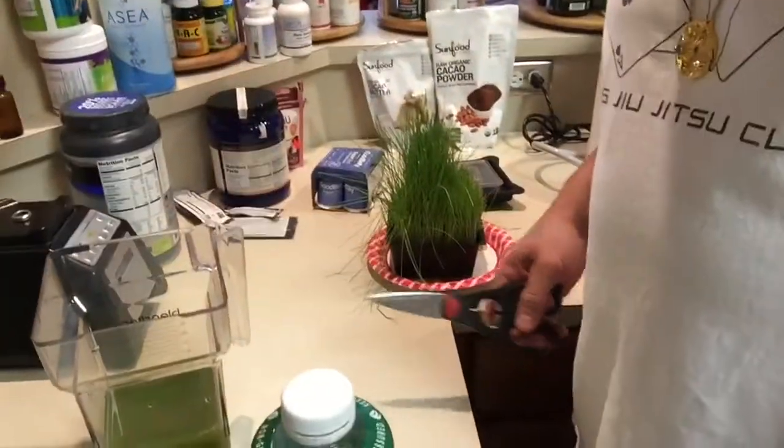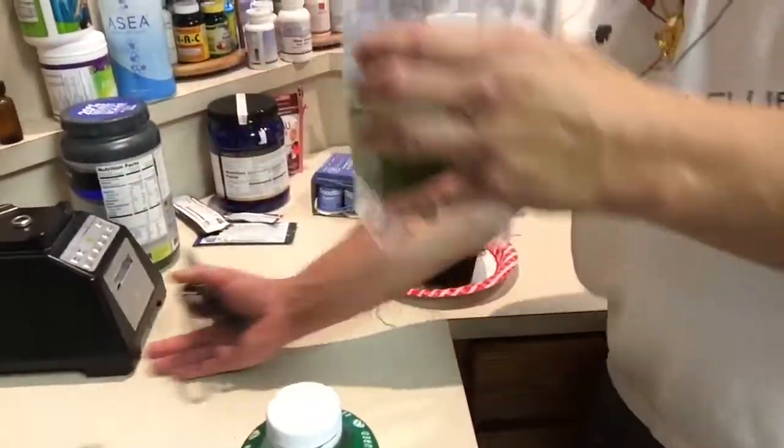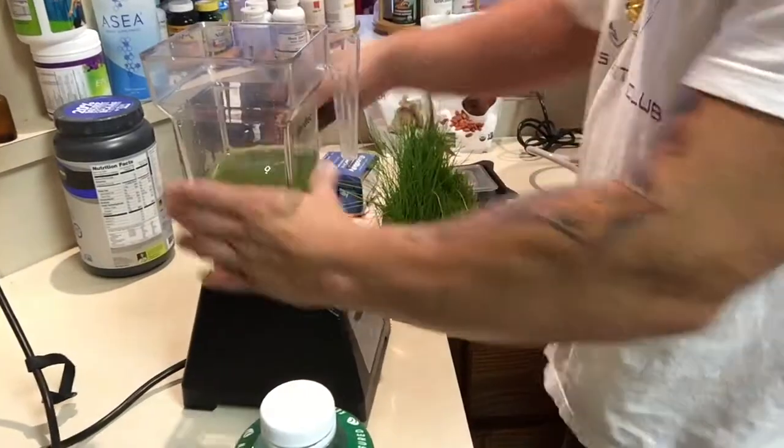I also got some of this at Costco — it's a mixture of greens and different things. I put about 4 ounces in. Now here's what I'm doing next — I'm going to give you a little view. I've got my water in the blender.